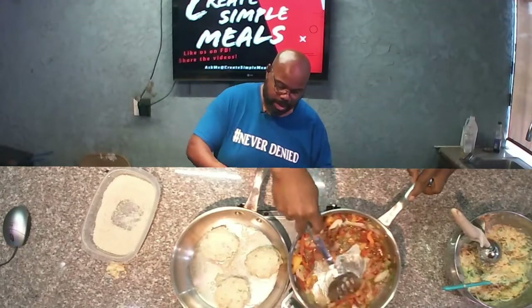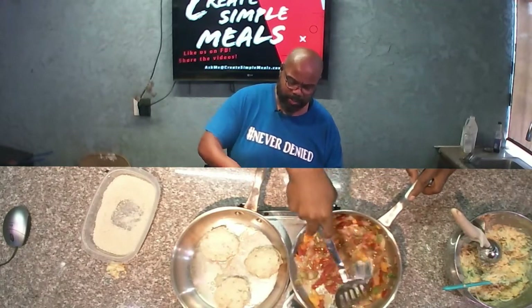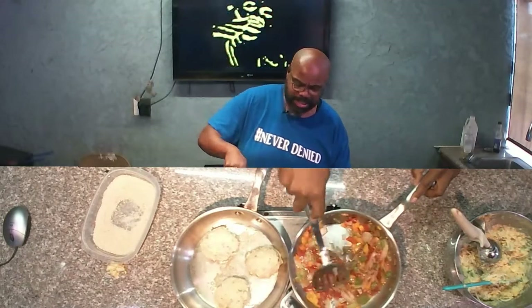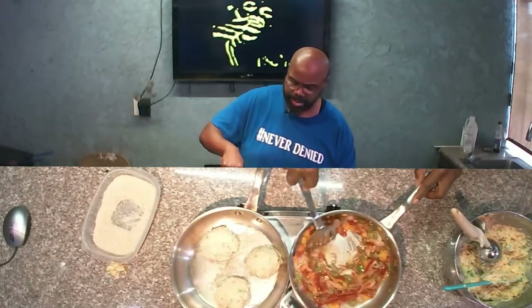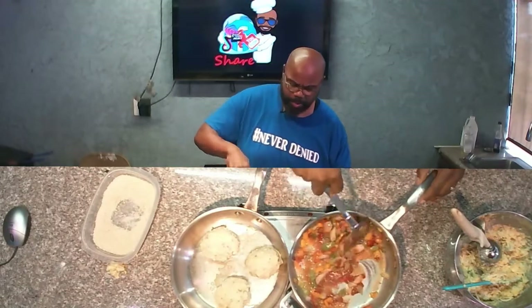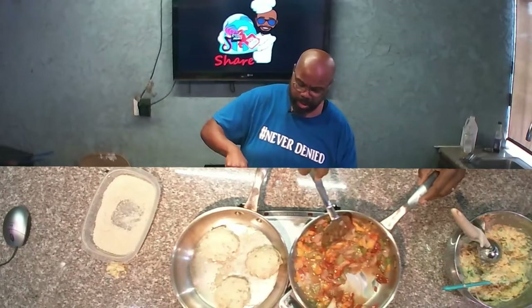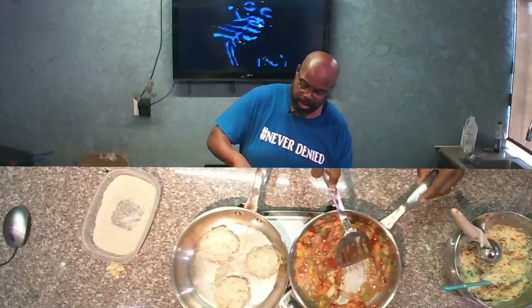This is starting to come together. And this is on the sausage and bell pepper recipe I have on Create Simple Meals, but this is just a real simple side dish to make this a lighter meal — just some bell peppers with butter, olive oil, and a little bit of beef bouillon.